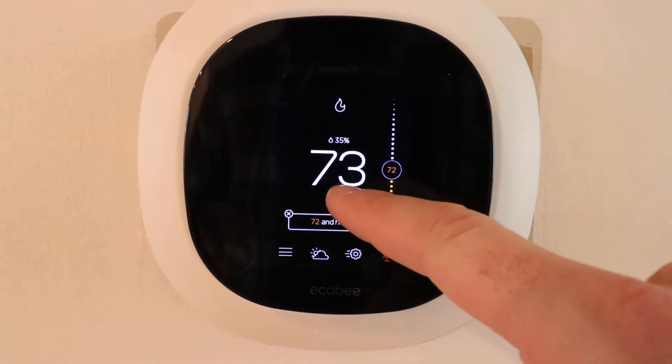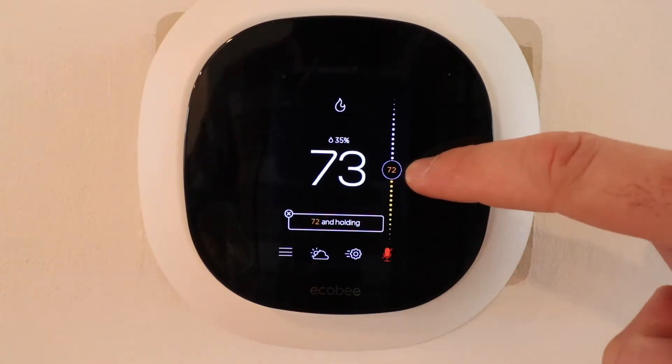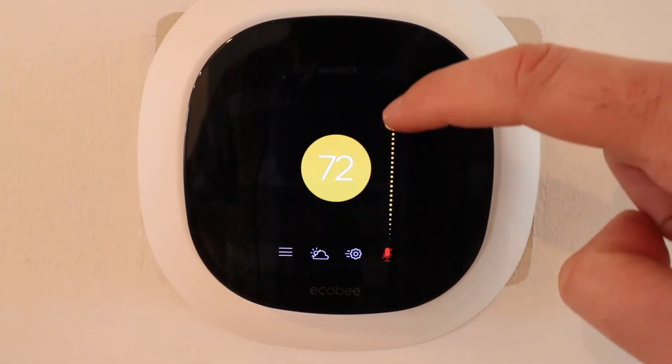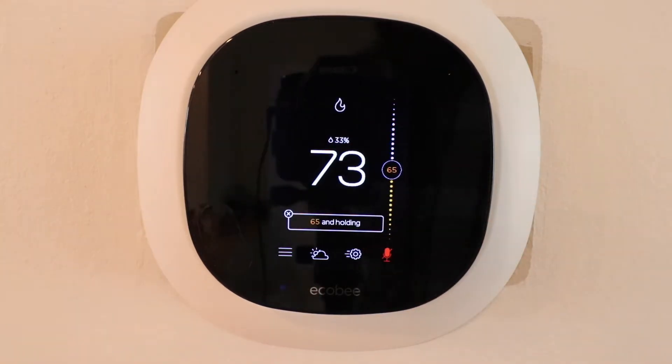The larger numbers right here, 73, that is the current temperature in our house. The numbers over here, 72, that is our current set point, so we can adjust that up or down. Because it's orange, that means we are currently in heating mode, so we're just going to adjust it down to 65.